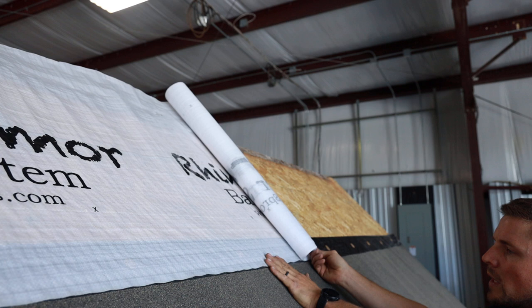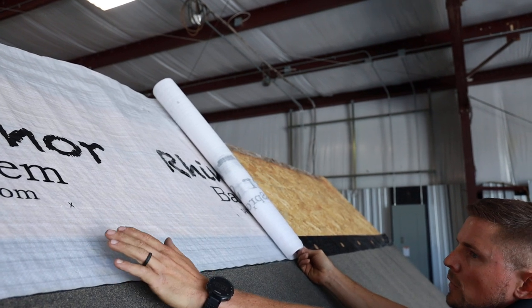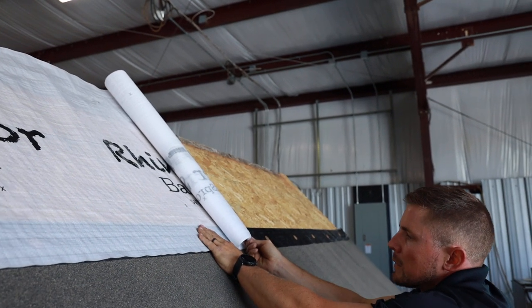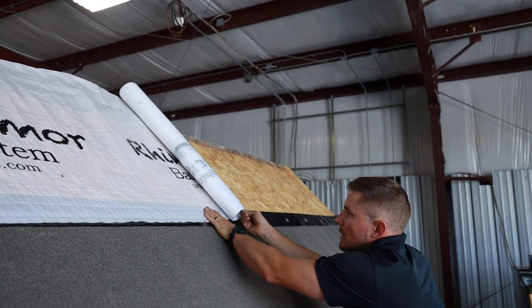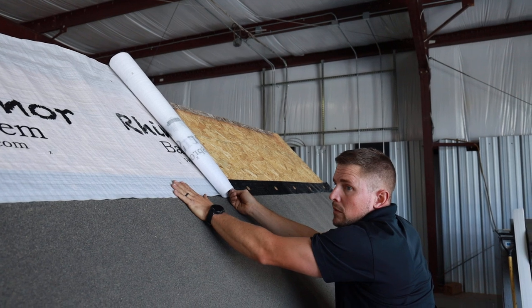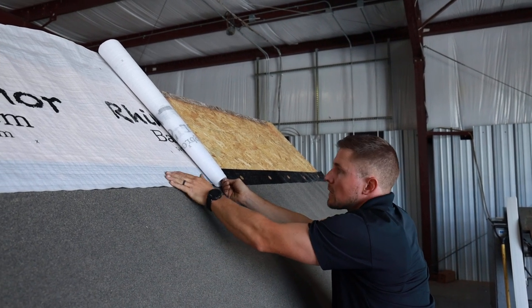The only thing you want to watch out for is you don't want to nail too far over, because what'll happen is if you're not lined up with the roll and you try to roll it up or down, it'll wrinkle and it'll look bad and then you'll have a go-back.